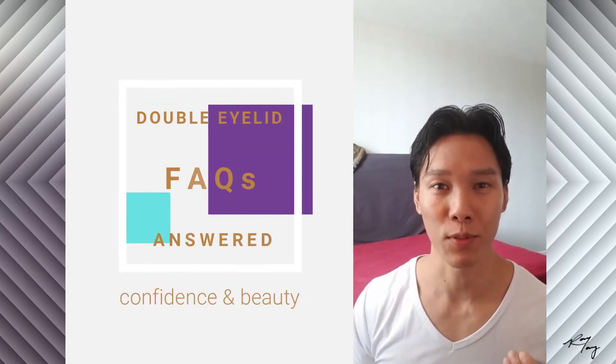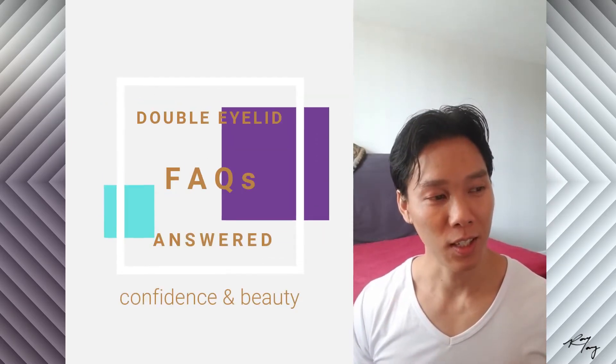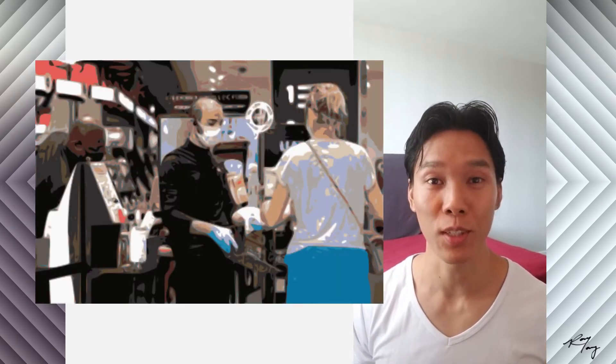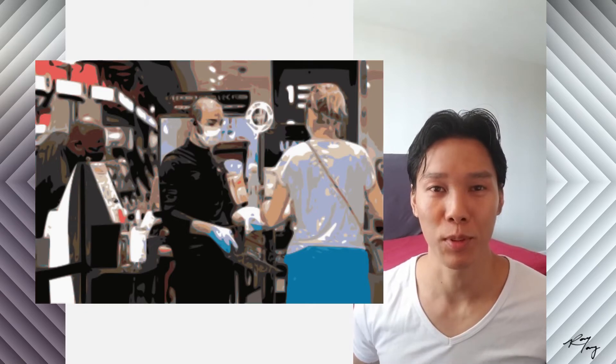I think maybe these days because of COVID-19 we're kind of isolated from one another, so I think stepping up communications to video is probably what people would appreciate.